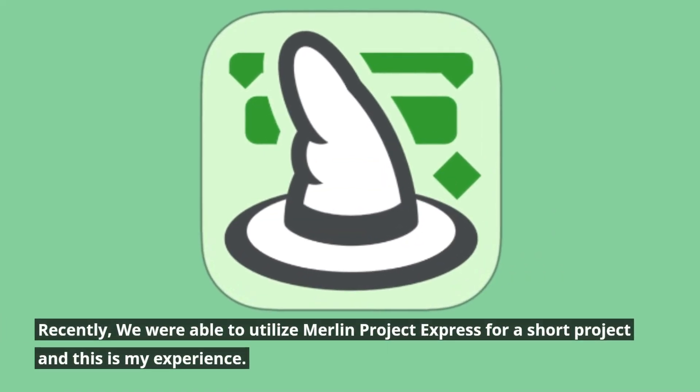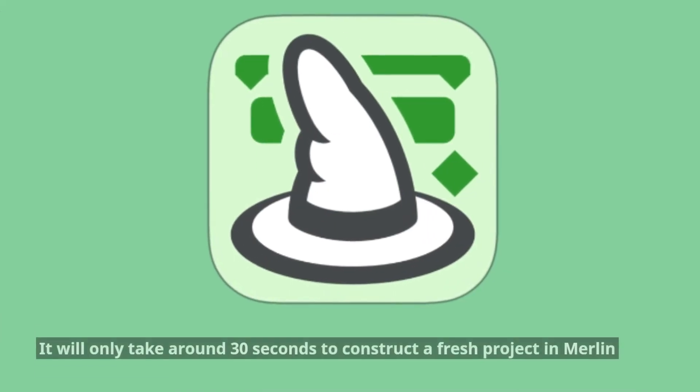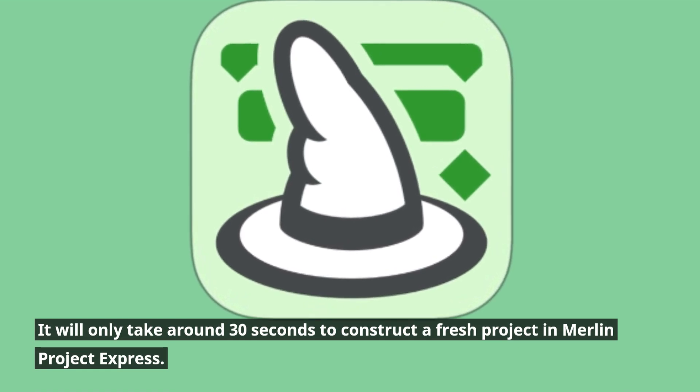Recently, we were able to utilize Merlin Project Express for a short project, and this is my experience. It will only take around 30 seconds to construct a fresh project in Merlin Project Express.